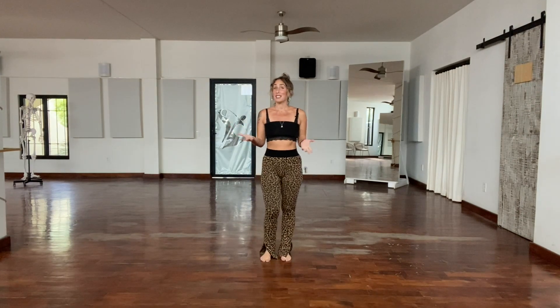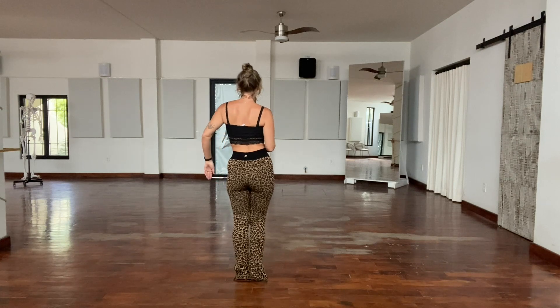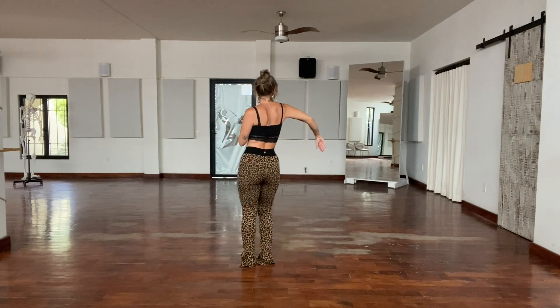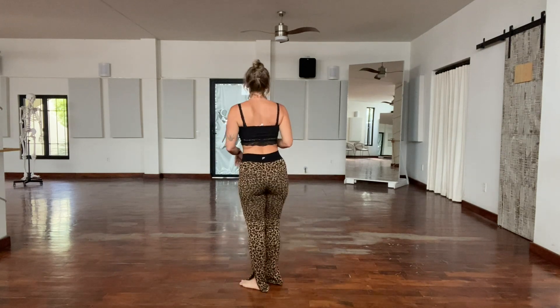Without further ado, let's get dancing. We're not dancing with music today — I'm just going to incrementally teach you the routine and talk about what we're doing with our bodies. So the first eight counts: we're going to go one, two, three, four, five, six, seven, and eight.